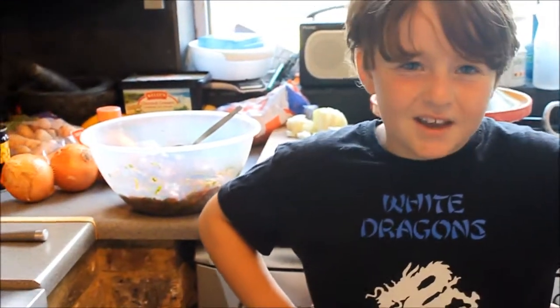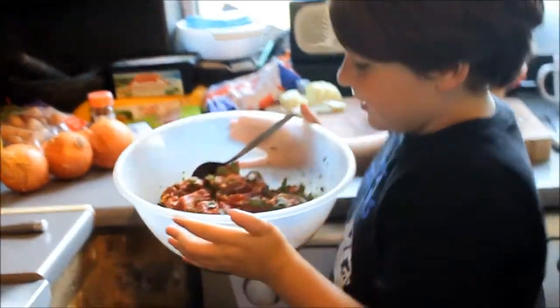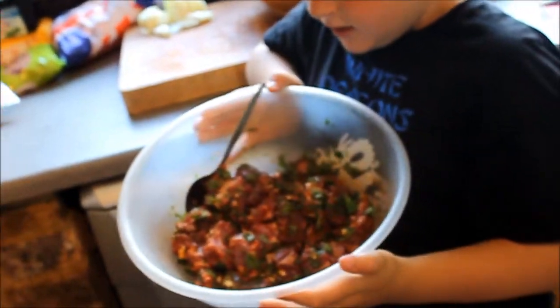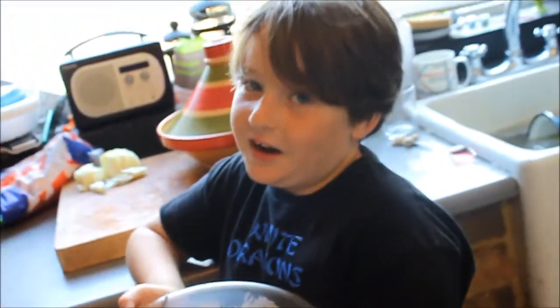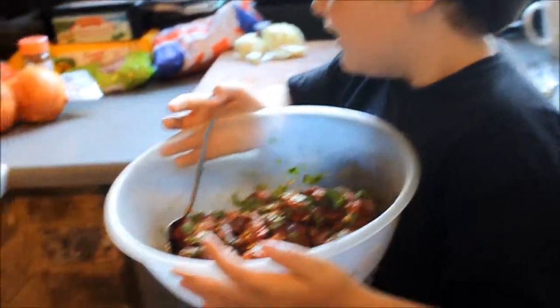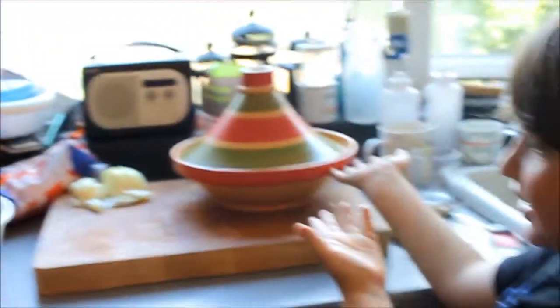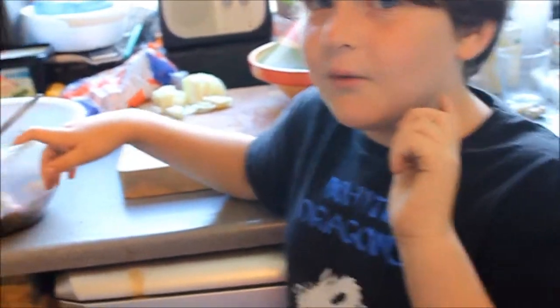Hi guys, it's me and today we are making a Moroccan dinner in a tajine. Now we have done step one. Let's just spin it. Mmmmm. Ok, this is the tajine, this is the meal, but this is only step one. Remember, we have to do the rest. Now we have to do the stirring. Let's go!